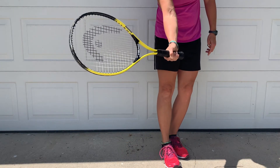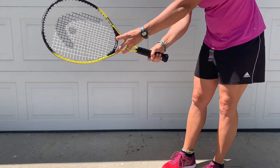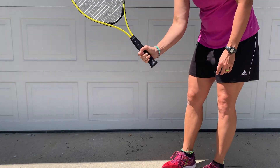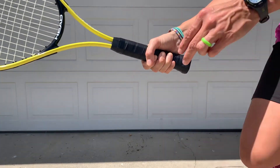Coach Beth shows her right hand holding the racket correctly with her fingers and thumb wrapped around it, shaking the racket up and down, just like shaking someone's hand.